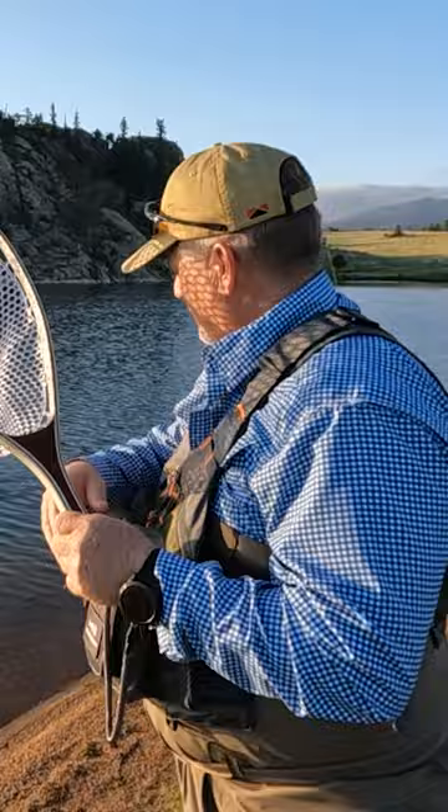It's got the rubber netting and then it's got the magnet, and I've got it hooked on here so if I drop it I don't lose it. It's real nice because it just hangs down here. I was thinking about maybe putting it behind me like a lot of fly fishermen do.